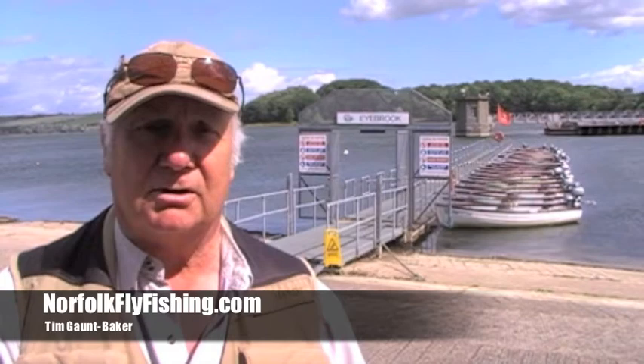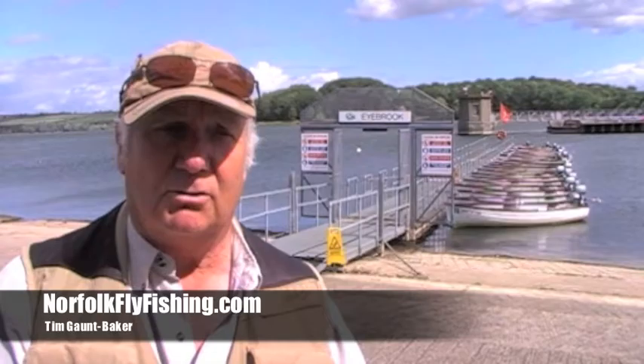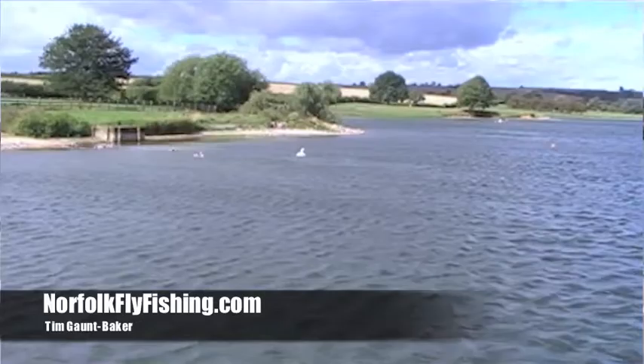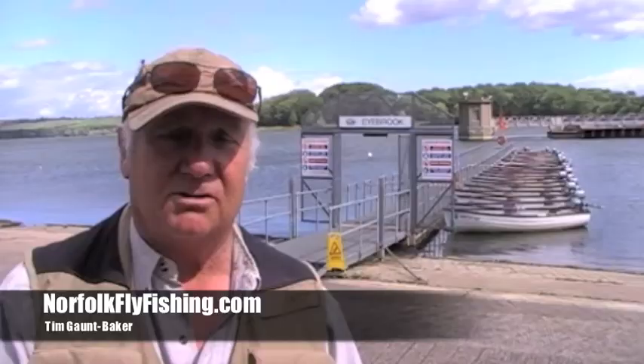You're probably using 7 weight or 8 weight lines, because as you can see today if you look behind me there's quite a chop on that water, meaning there's quite a lot of wind, so we've got to compensate for that.